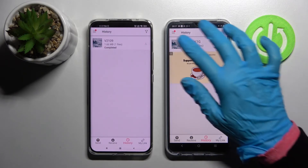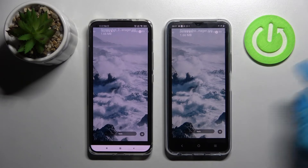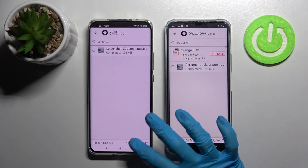And now as you can see, my photo was successfully transferred. Thanks so much for watching — if you enjoyed this video, leave a like, comment, and subscribe.